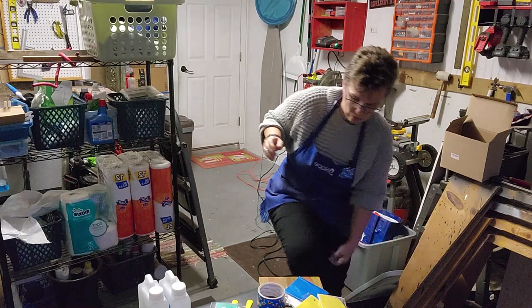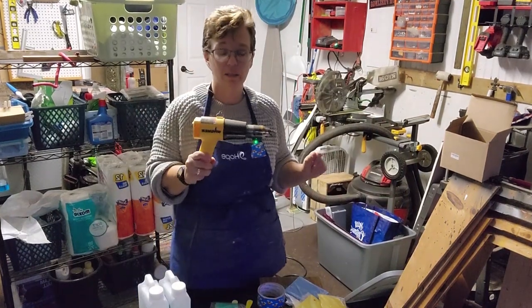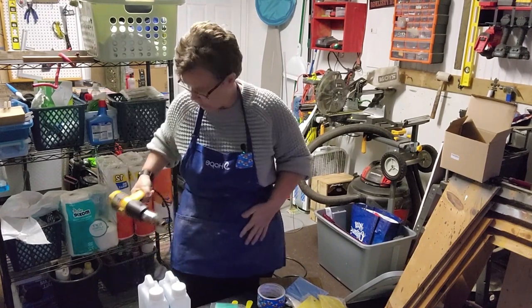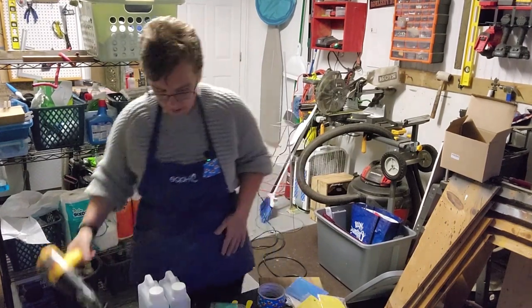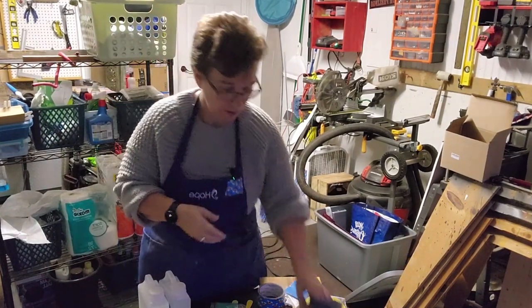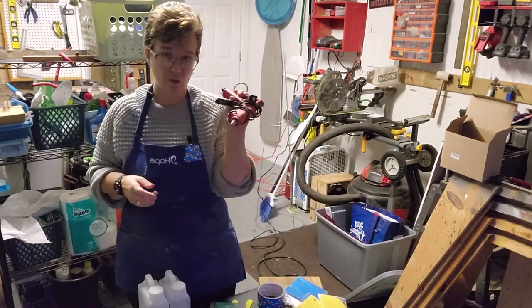I've been watching videos so I got a heat gun because you're supposed to use it to pop the bubbles. I also got some different tapes — I got plastic tape and I got a hot glue gun.